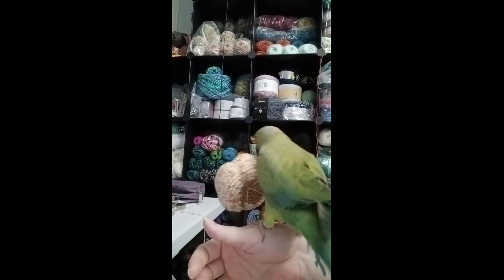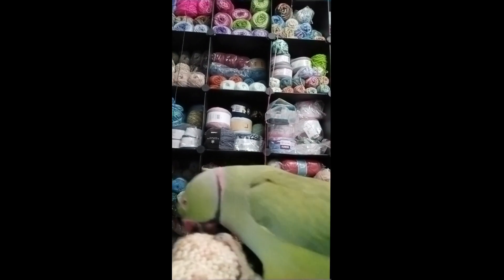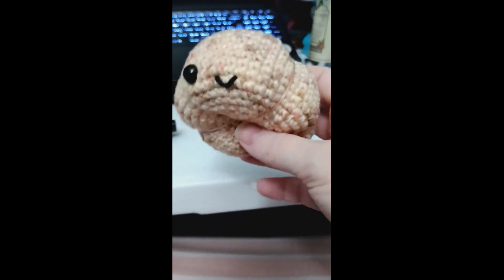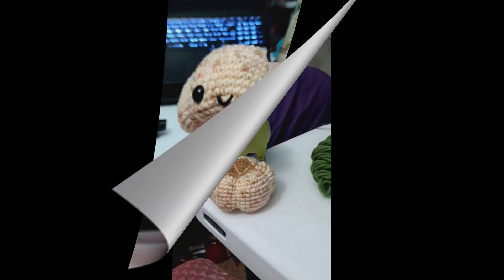Are you happy to play with that pumpkin? He managed to get one of the eyes out. Oh well.